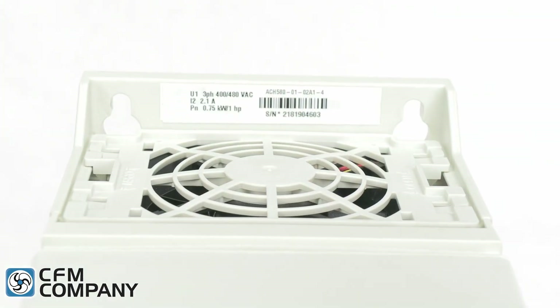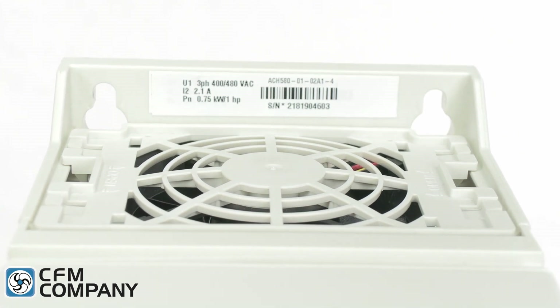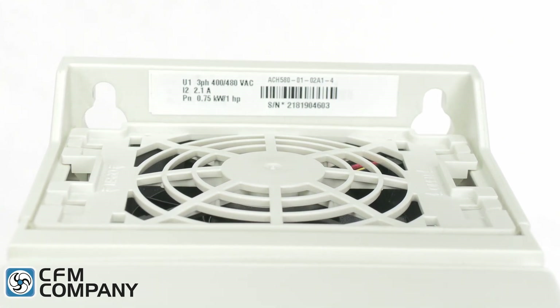The ninth new feature of the ABB ACH 580 is the variable speed heat sink cooling fan. The variable speed improves the lifetime of the fan and reduces the fan noise when the drive is operating under light load conditions.